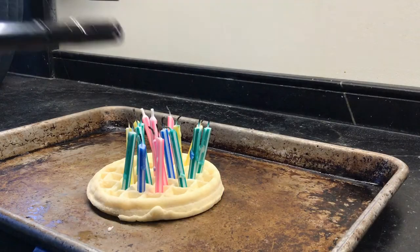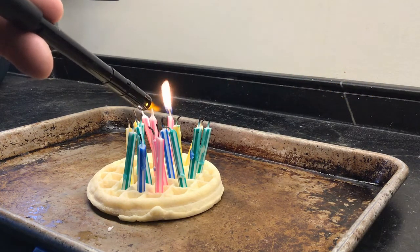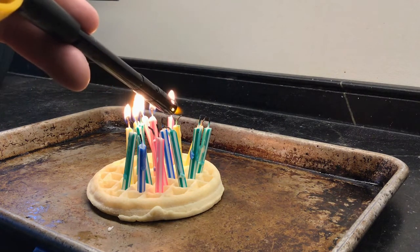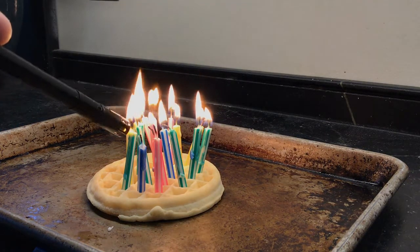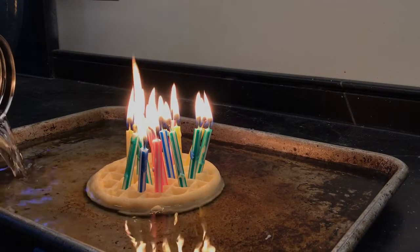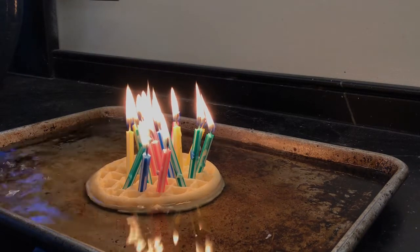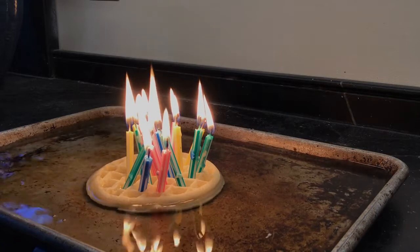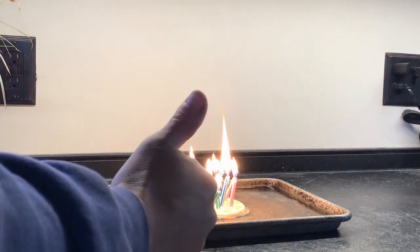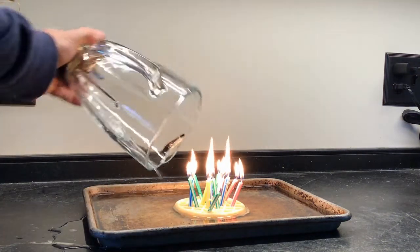Next, you're going to want to go ahead and light the candles. They're easier to light if you've already lit them before. Next, you're going to go ahead and fill up your baking tray with water. Now I'm good to go. Now I want to take my blender and quickly turn it upside down over the waffle.